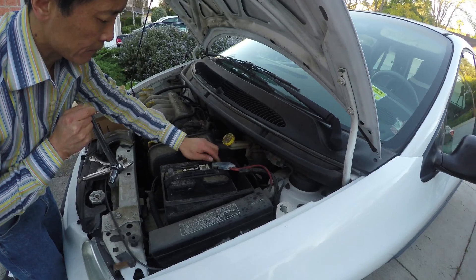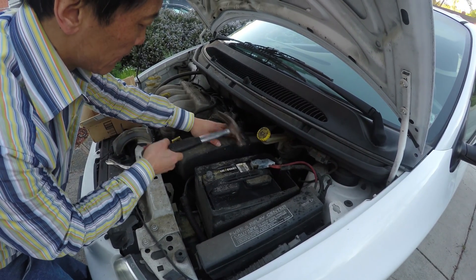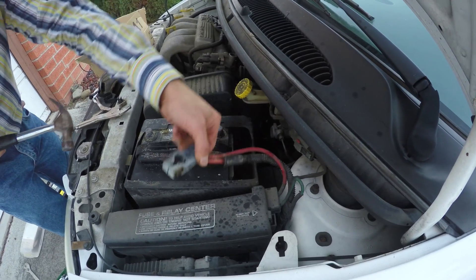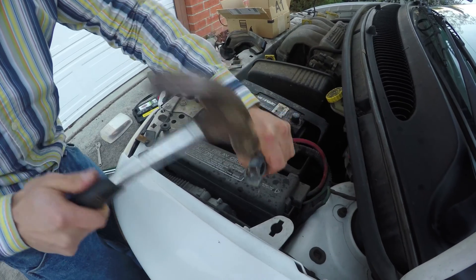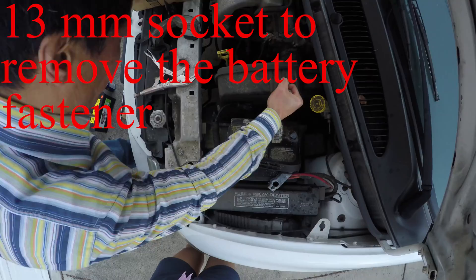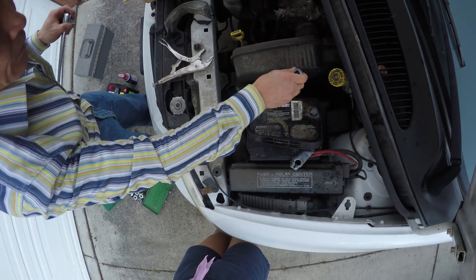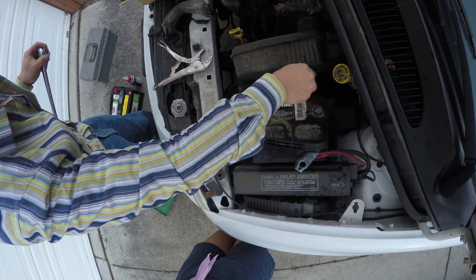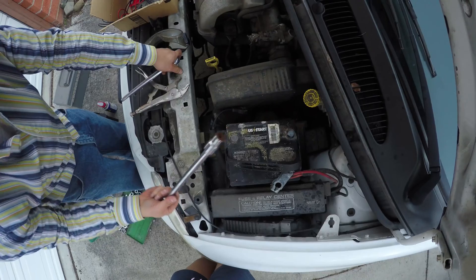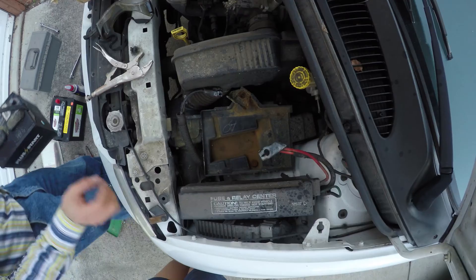This one is easier. So it's 13 millimeter. Can you get hurt taking these bolts off by touching metal to other metal? No — the bolts that we're taking off now are just to hold the battery in place. They aren't conducting electricity. So this is one bolt — you just take this out.